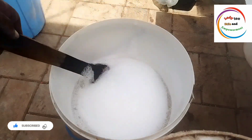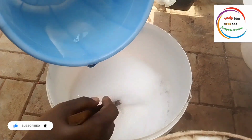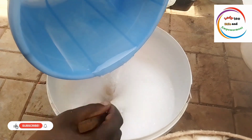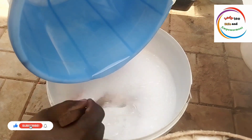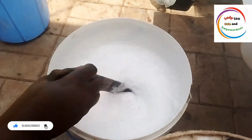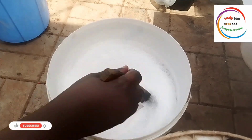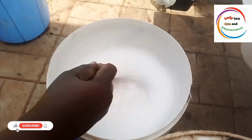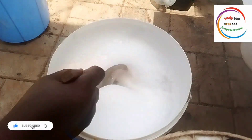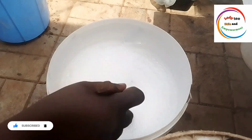After mixing my texapone very well, the next thing is to add our soda ash. Can you see how clean my soda ash has become? It has dissolved and totally cooled down. Please, if you are using caustic soda for any of your liquid soap production, allow it to dissolve and cool down before you add it — though we are not using it here. Caustic soda will end up frying every other chemical, and that might be the end of your production.